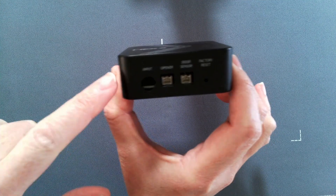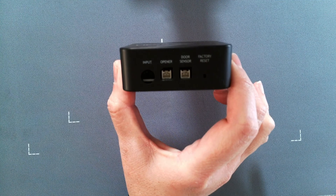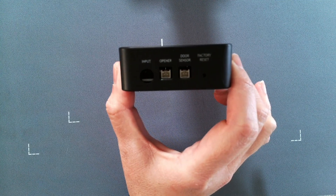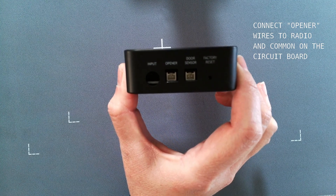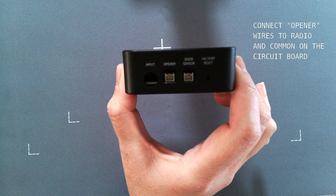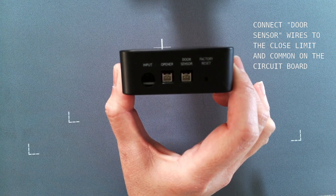It does come with a power supply and a harness or sensor for the opener and door sensor. For the opener, you would connect to your radio and common, and your door sensor will connect to your close limit switch and your common.